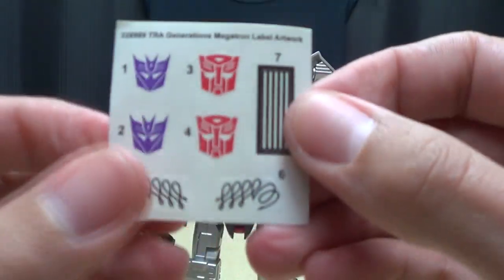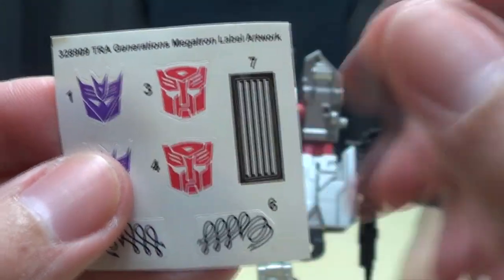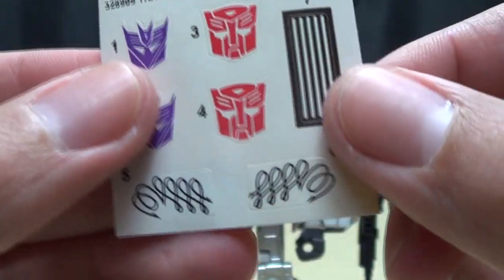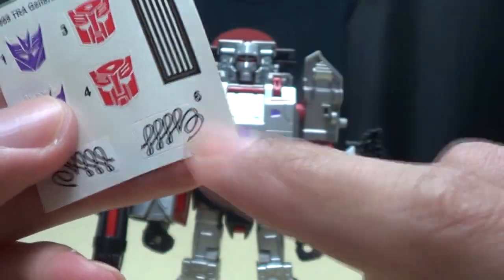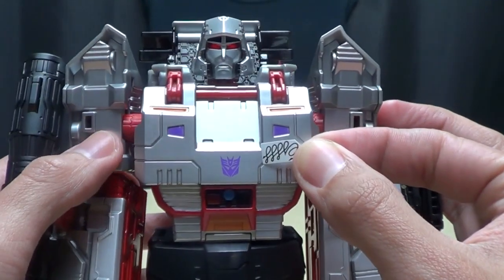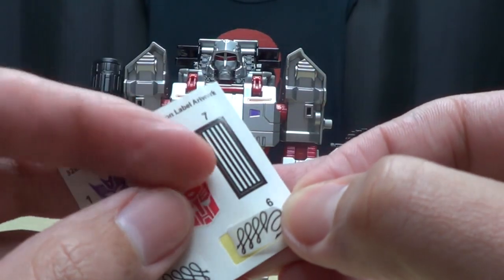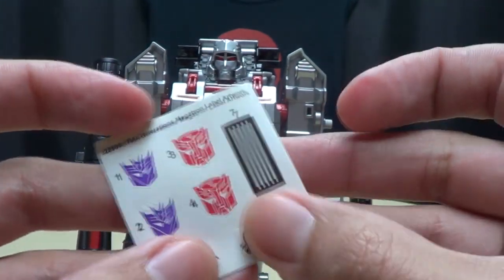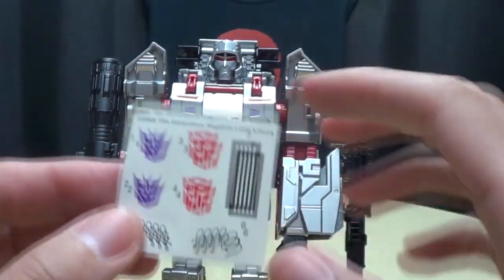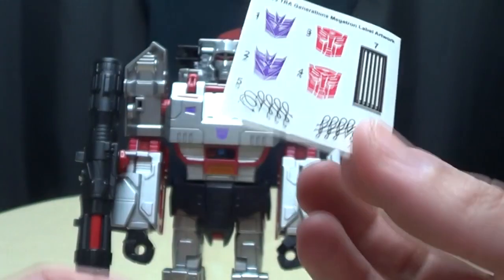He does come with a sticker sheet - you can see he has Decepticon symbols and Autobot symbols. If you've been reading the comics, you know why those are here. There's also a sticker for his Fusion Cannon and some G1-style chest stickers. The one downside is these stickers are on white backing, so they stick out like a sore thumb against all the silver. I will not be using these stickers - that's the one part they didn't really think all the way through.